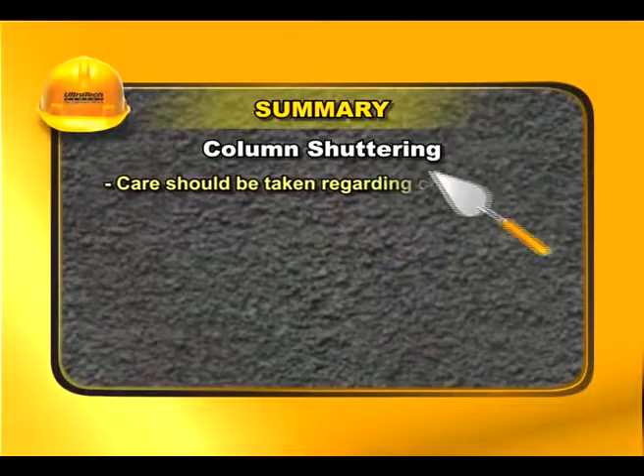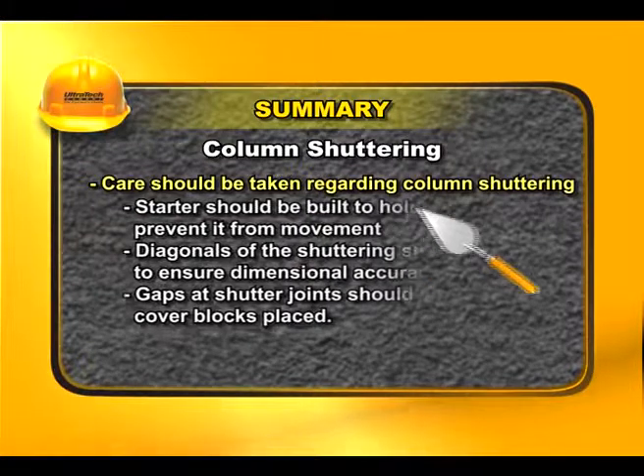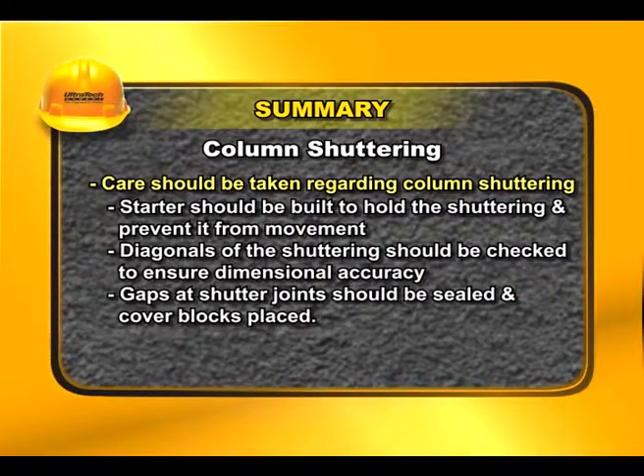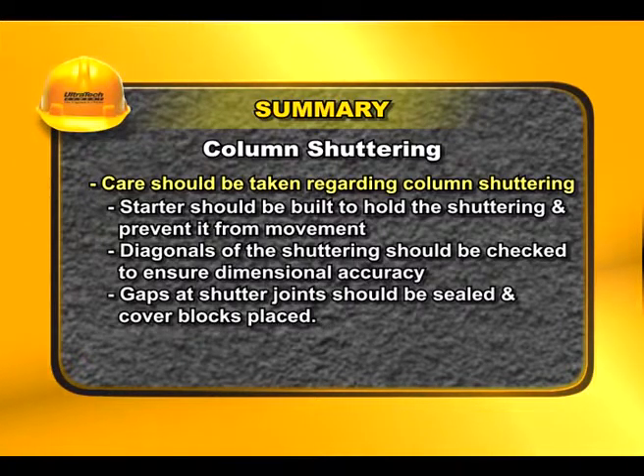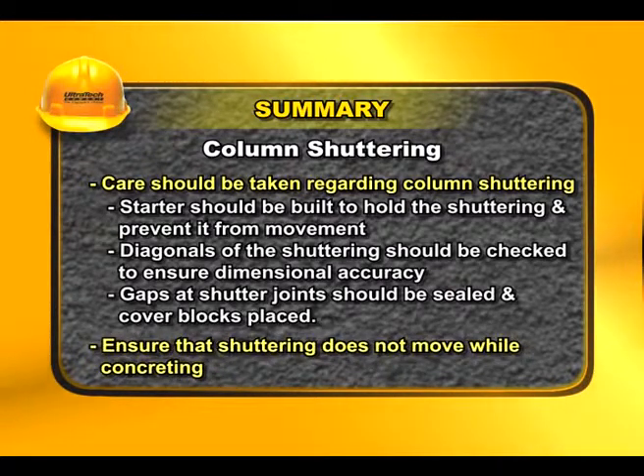Care should be taken regarding column shuttering. A starter should be built to hold the shuttering and prevent it from movement. Diagonals of the shuttering should be checked to ensure dimensional accuracy. Gaps at shutter joints should be sealed and cover blocks placed. Ensure that shuttering does not move while concreting.